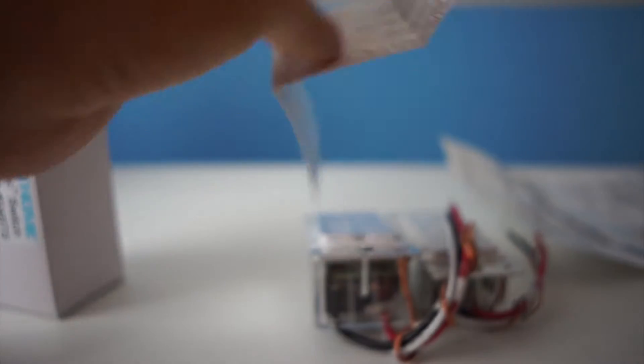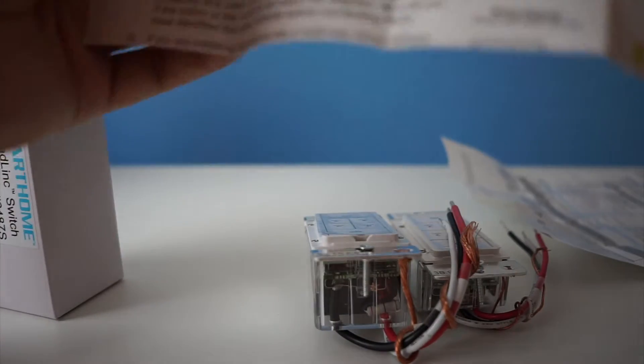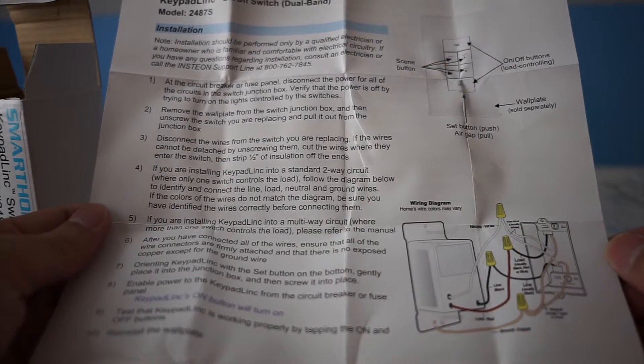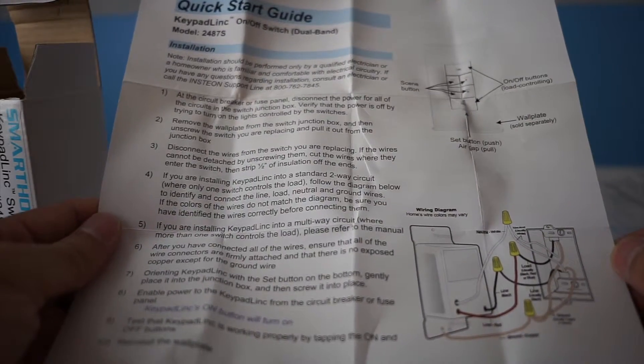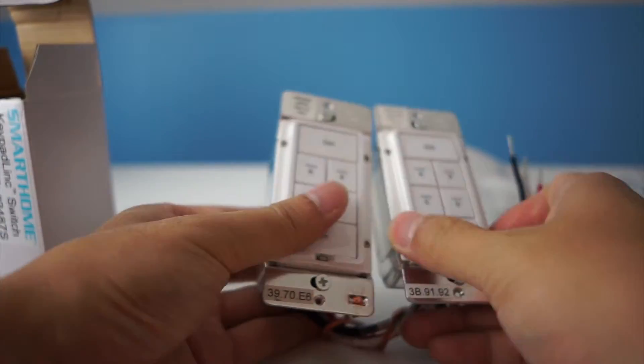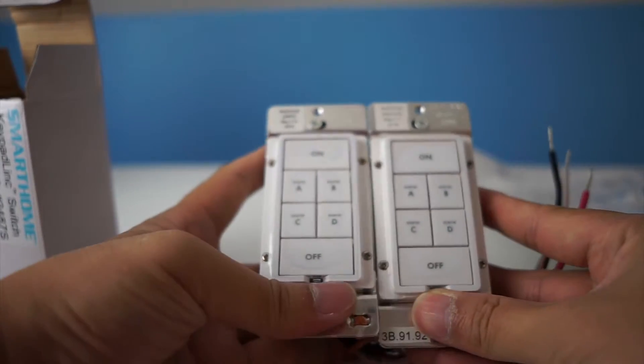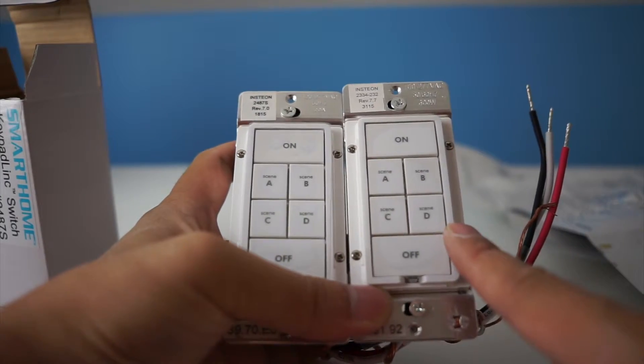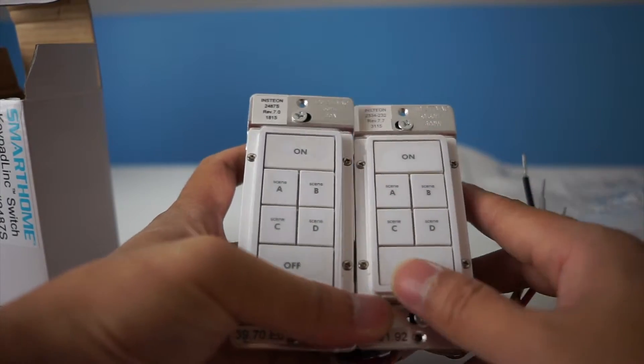It comes with a quick start guide for the on/off switch as well. Looks identical. The same four scene buttons and an on/off button to control the load.